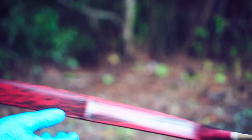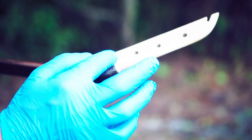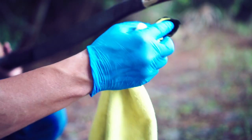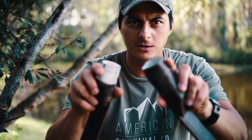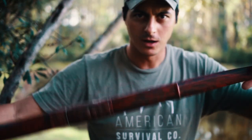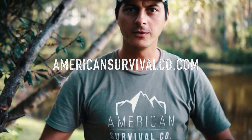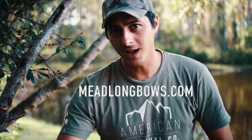Once that's dry, I'll carefully remove the pantyhose and we should have a pretty cool-looking bow that's sealed and protected from moisture. Once this is done drying, I'm gonna throw a little bit of stain on the wooden siya sections. Here she is all finished up and dried — I'll throw a string on her and do some shooting. This is actually an advanced kit bow that we make in one of our two-day classes. If you're interested in learning more, check out americansurvivalco.com, and you can also find info on meedlongbows.com. Until the next video, guys, take it easy.